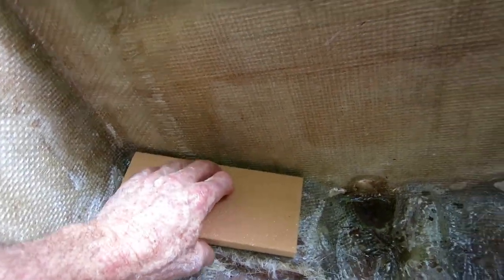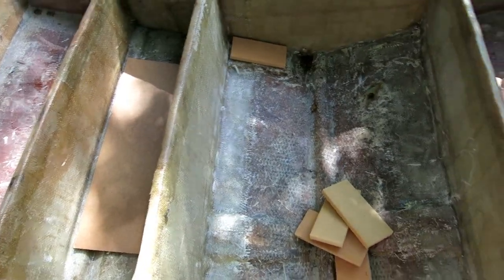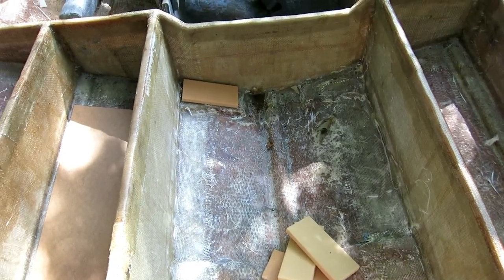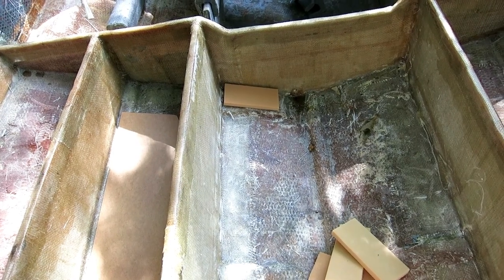I'm going to glue some little Divinacell pads and hand-carve all eight of them so they fit the bottom of the tank. I don't think it'll be that hard - this stuff is pretty easy to carve. We're going to mix up some thickened resin and stick these things down.